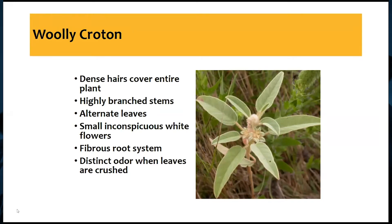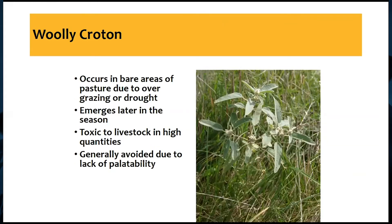Where does it occur? It occurs in bare areas of pastures primarily, and usually that's due to overgrazing. When we have a weakened forage stand, this will definitely get in there and take over. Drought or other conditions that weaken the forage stand can also allow it to establish. It does emerge later in the season than many other weeds — it tends to emerge in late June and will emerge for about the next month, depending on management practices. I saw my first one of these about two weeks ago in the cotyledon stage.